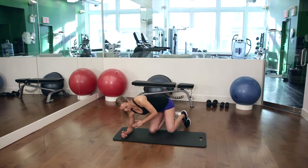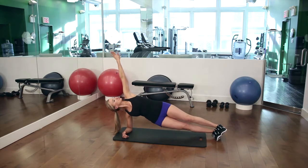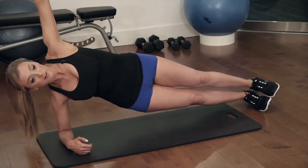You're going to have your elbow down on the ground. Your arm is going to come up and you're just going to look up at your hand. You want your shoulder directly underneath your elbow. You're going to hold it here for about 30 seconds.